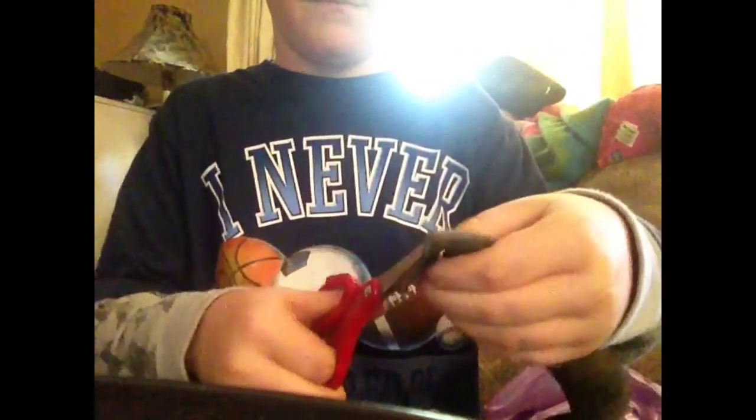And just cut that. Cut right here to make the Ranger band. Okay, Ranger band.